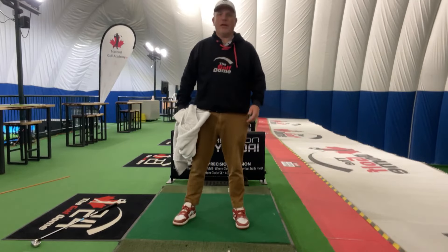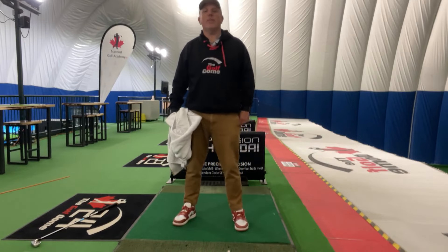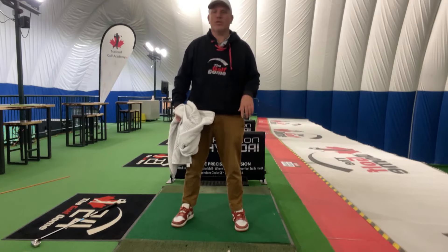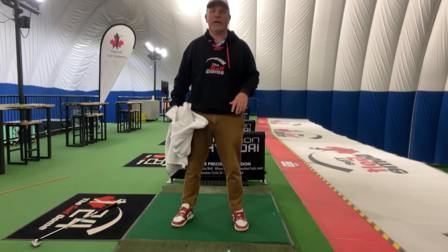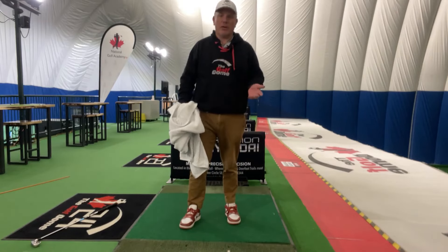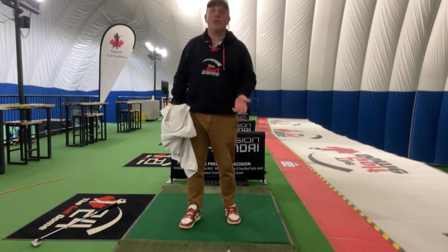Hey, Mike here at the National Golf Academy, talking a little bit today about footwork. Everybody's talking about ground force and how to create power with your legs — obviously very important in this game. It sets up everything: ground force, how our feet work, how we're trying to turn.